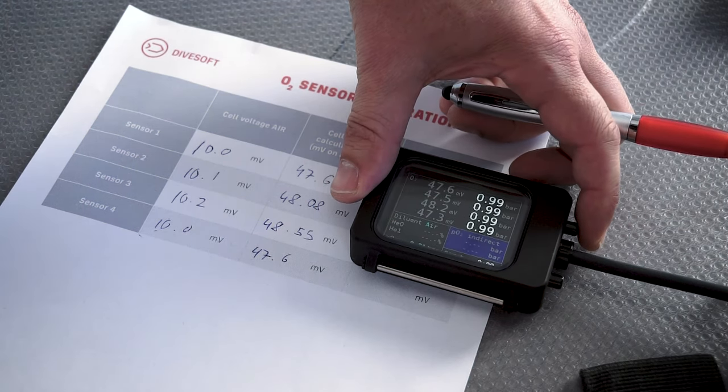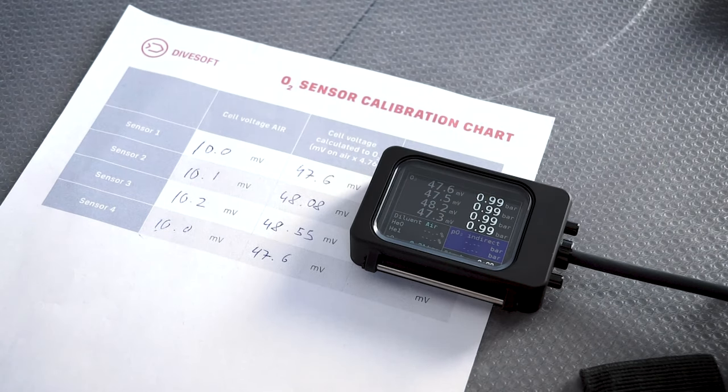I'm going to accept the new values and we are done with our calibration. Bear in mind, we have calibrated our oxygen sensors at the pressure of one bar. Cell performance can actually change above one bar. If you're unsure about how your cells perform, you can use our oxygen cell tester — which we covered in our episode about Liberty accessories — to test your oxygen sensors all the way up to three and a half bar.